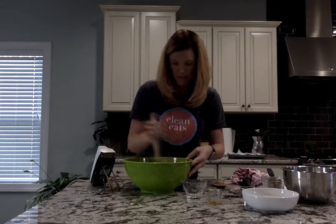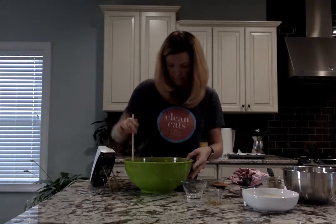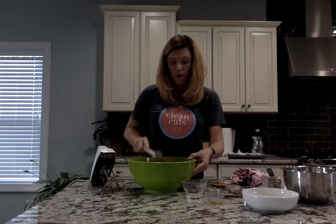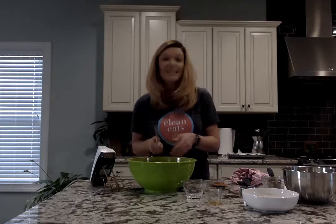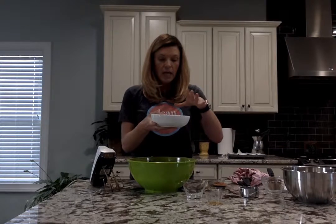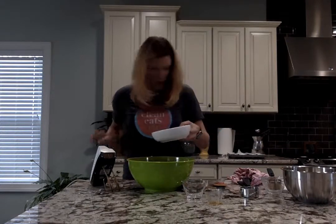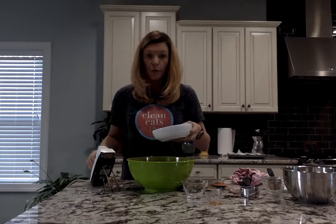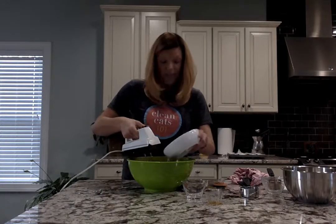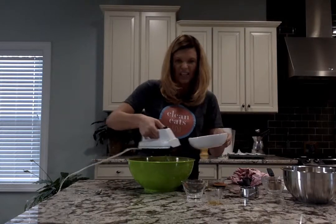A little bit easier without the hand mixer on that cocoa powder because it's flying everywhere. And again, this is a not so red velvet cupcake — it's not going to be red, we're not adding food dye. I have my whole wheat flour and we're going to do one and one fourth of a cup, gradually adding that in so it doesn't get clumpy.